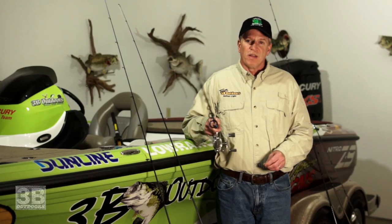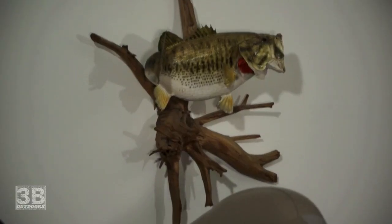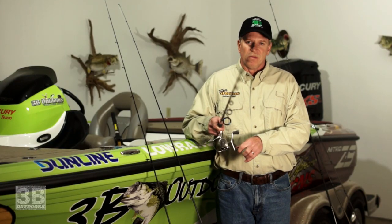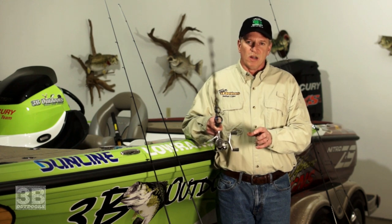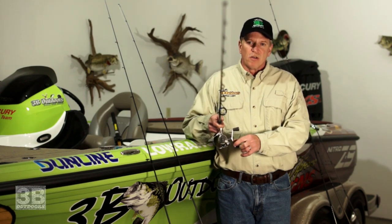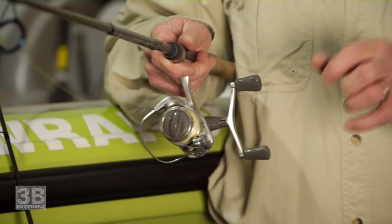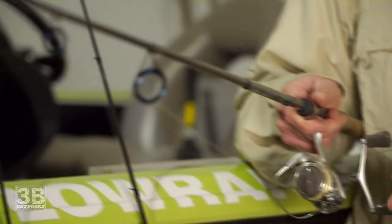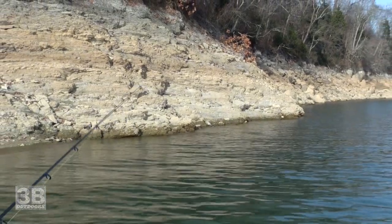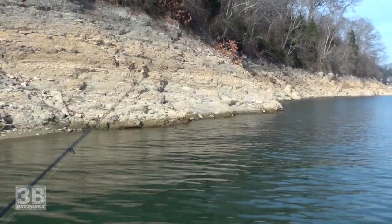What you're trying to do is imitate the dying shad that you see when the water temperature starts really turning cold. They'll just kind of float around, dart, quiver — and that's all you're doing. You want to put just a little bit of quiver on that little 1/8-ounce jig head with that Berkley Gulp Minnow. The reason we call it tightlining: you do not reel the lure through the water horizontally at all. You want it to free-fall like a pendulum. Keep just enough controlled slack on that line so you can keep up with it.